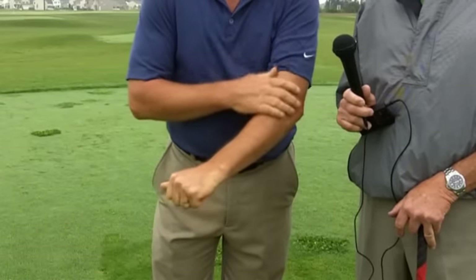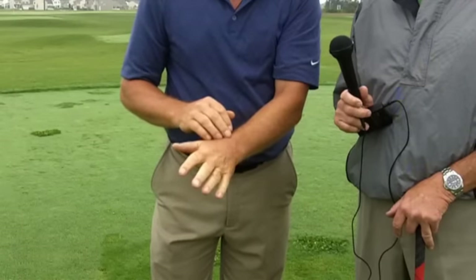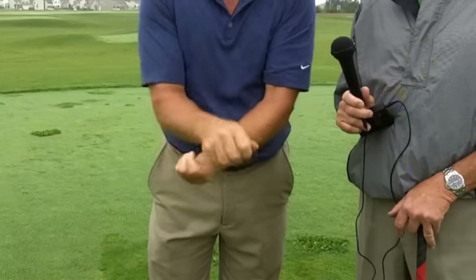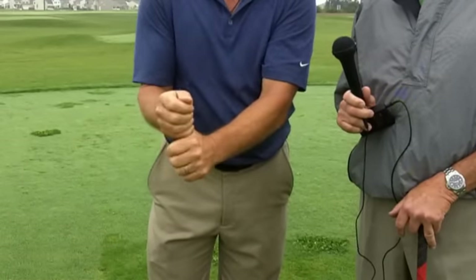And that's another reason for some tennis elbow or problems with the tendons in this joint. But that's a prime example. When Don talks about keeping a nice, firm grip, if you're too loosey-goosey through here and holding a baby bird, it's really easy to let the weight of the club manipulate the wrist in all sorts of directions.